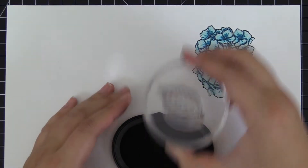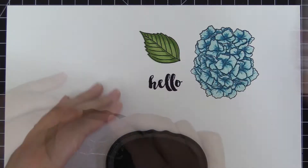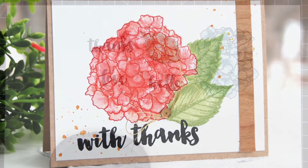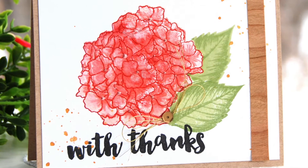The hydrangea can be stamped in 1, 2, 3, or 4 steps, allowing you to create a realistic-looking hydrangea. For various looks, you can partially layer them together, just using a couple of layering images.